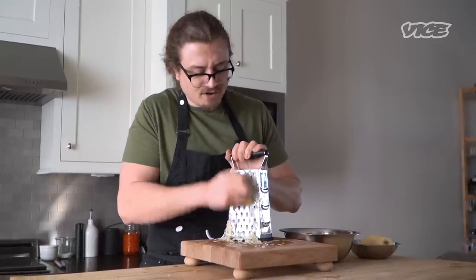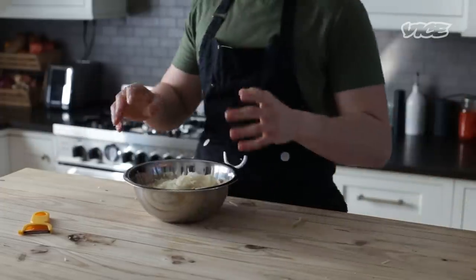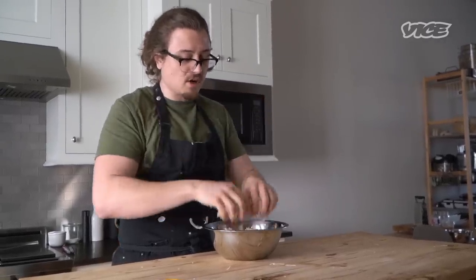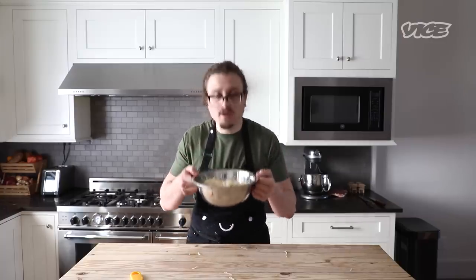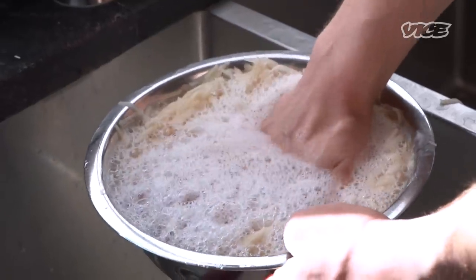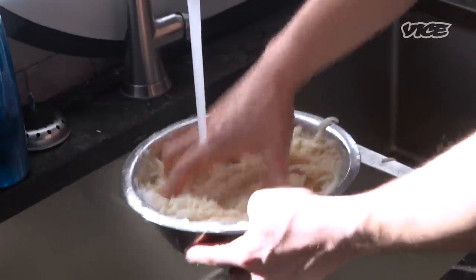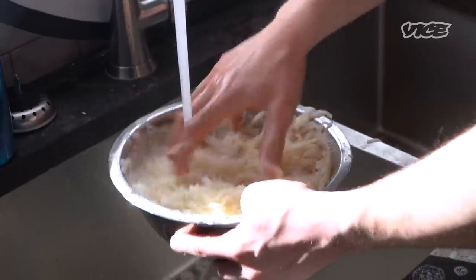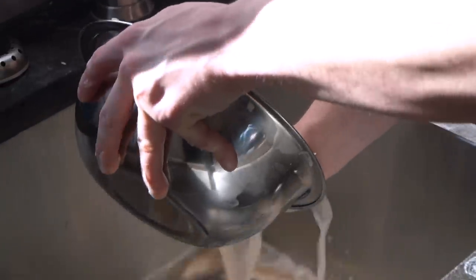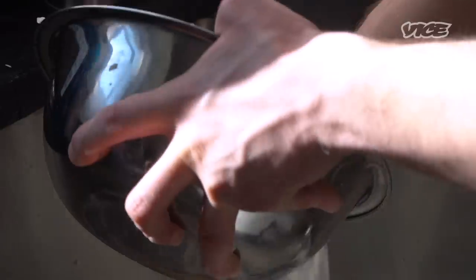The potatoes are oxidizing — we have to hurry! So all our potatoes are grated. Now the problem is all this starch — we need to get rid of that. So we're going to take this to the sink and give it a quick rinse. Fill it up with water — you can see right away how the water is just filled with starch. Let's rinse it all off; it's going to help in getting separate pieces of potato rather than one giant mashed potato brick. Drain it and repeat until that water starts to turn clear.